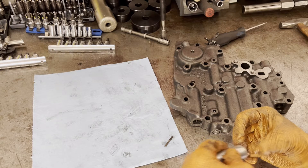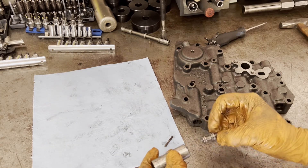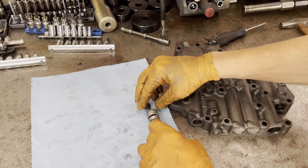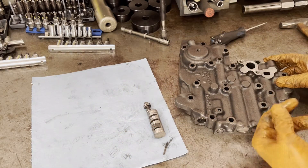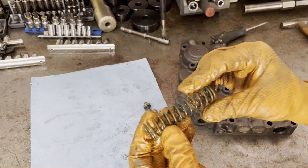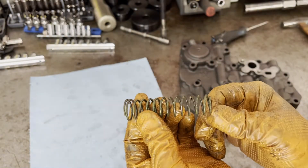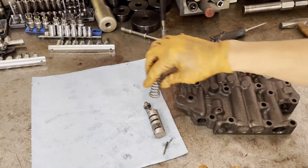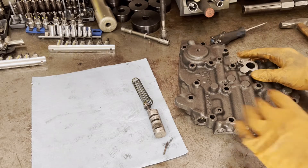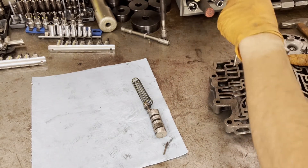To get the boost valve out of the sleeve, sometimes you have to wrap that on the bench. Next is your pressure regulator spring. Make note that one end is wider than the other — the narrow end faces the pressure regulator valve. So on assembly, you will put the spring with the narrow end in first.